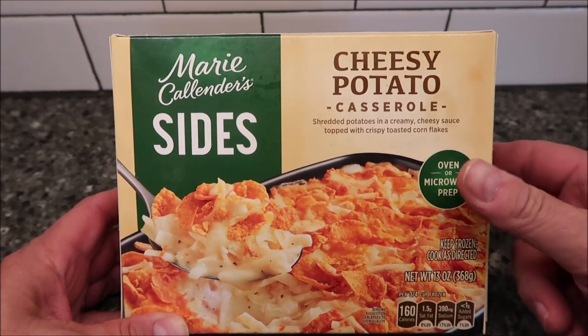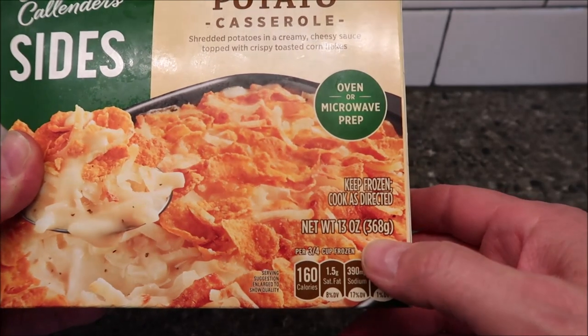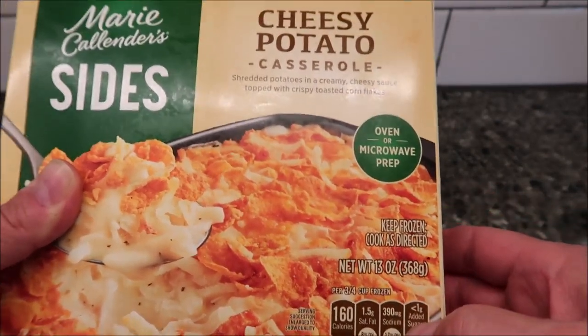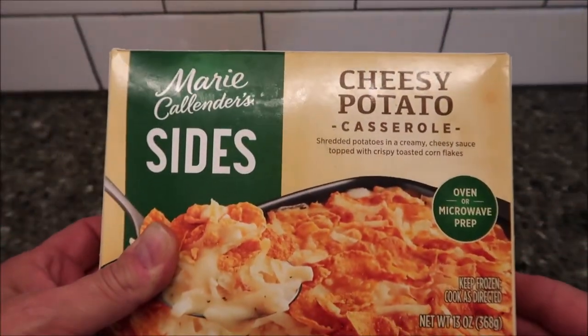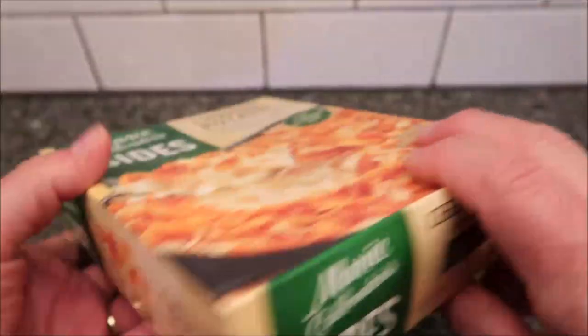Probably won't be very crispy in the microwave, but that's what it says. It's 13 ounces or 368 grams. We bought this at Meijer — it was $4.99. They have a bunch of these Marie Calender Sides and Meijer had them for $4.99, so that's cool.